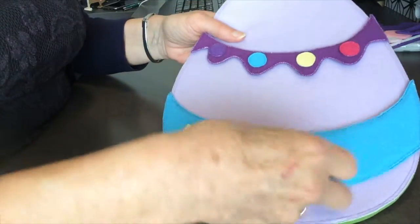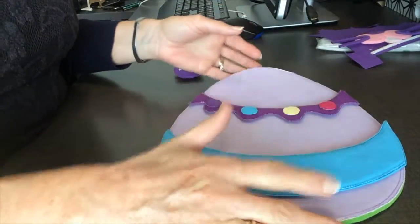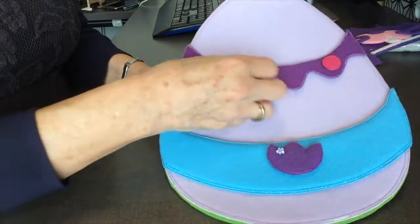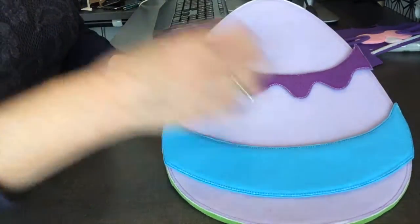The second thing I'm going to show you is how to make the stripes for your Easter egg. You'll notice that the decorations sit very nicely on these stripes, and these little circles I made to go on here. They're very simple to make.